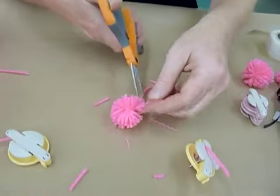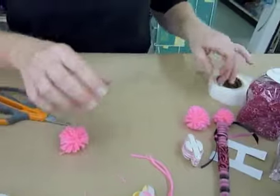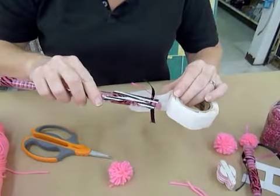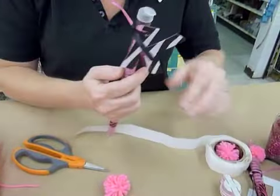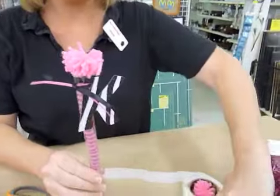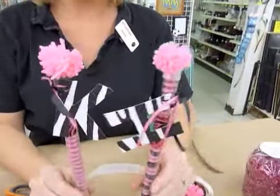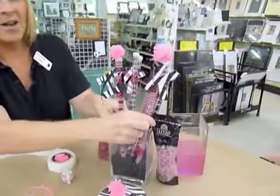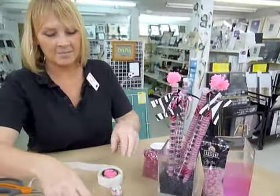To finish that off, I can take a glue dot — easy — stick it on the end of my magic wand, and press my pom-pom right on. So now I have completed my magic wands and added that final touch to my cute centerpiece. Hope you guys have a great party!